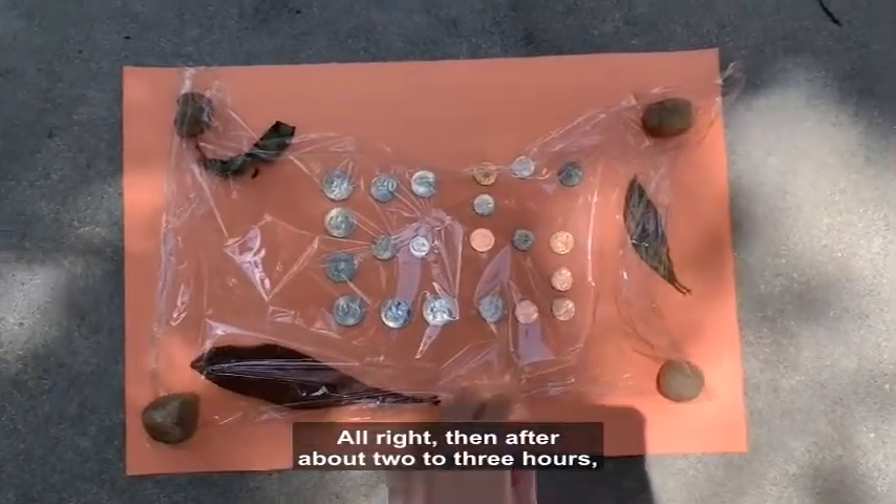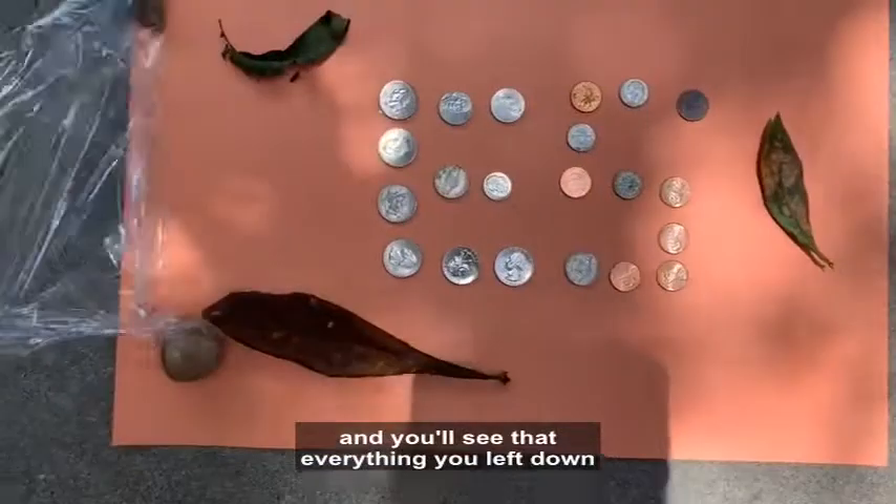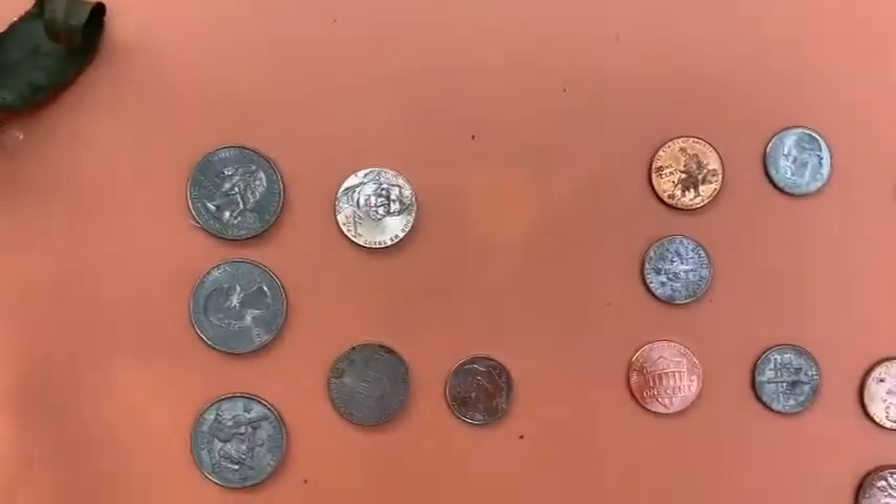After about two to three hours you can go ahead and remove your plastic wrap, and you'll see that everything you left down left an outline. This is how mine turned out. Have fun making your sun print art!